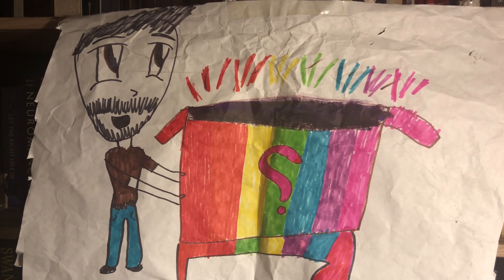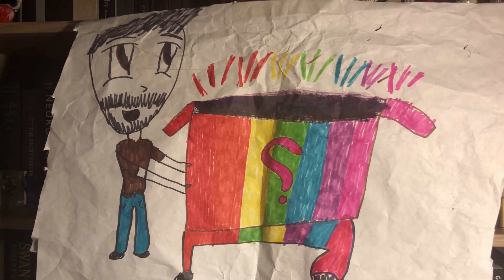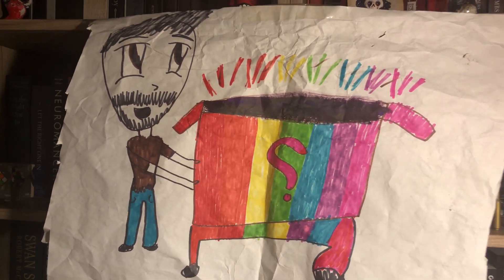Let's talk about this unboxing. In my hands is the longest I've ever waited for a Suntup edition. I bought this in November of 2021, and you may remember my interview with Thomas Olde Heuvelt, who felt at the time...